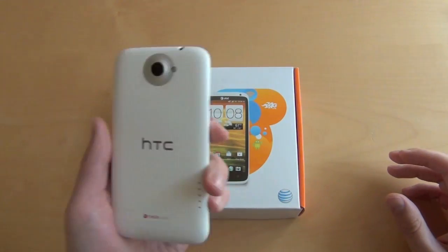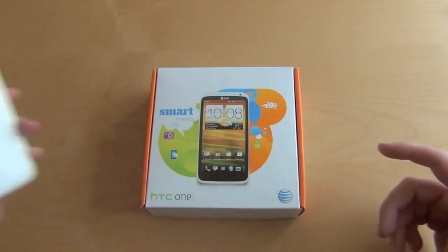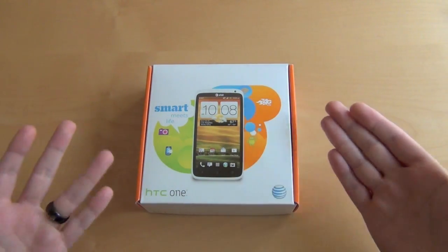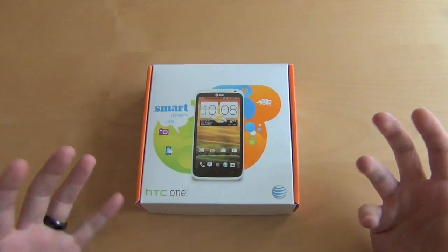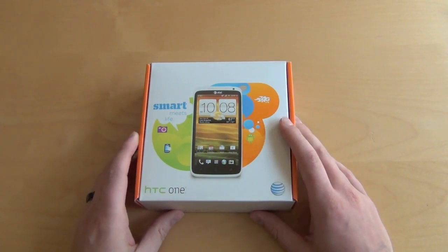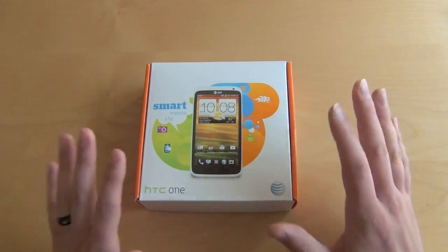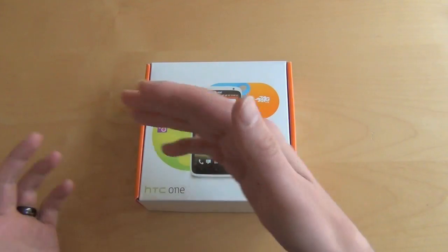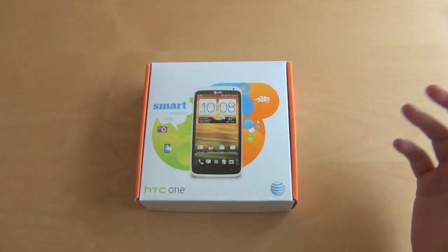As you know, we've already looked at the quad-core Tegra 3 version that's in Europe — unlocked — you can import it yourself if you want. But this is the version we get in the States. It's going to AT&T, it's LTE, but since it's LTE it's got a different processor: the dual-core Snapdragon S4, which is no slouch — it's a great processor. We'll do some comparisons with this one to the quad-core version later.